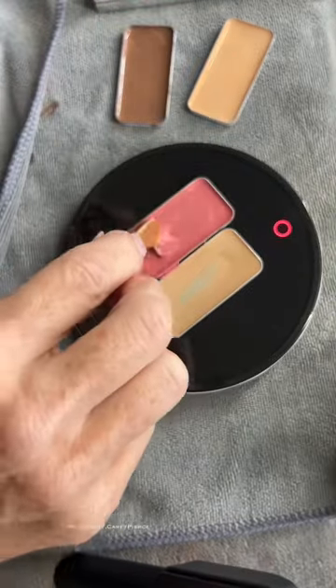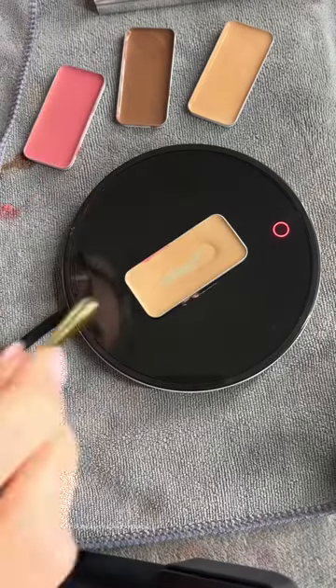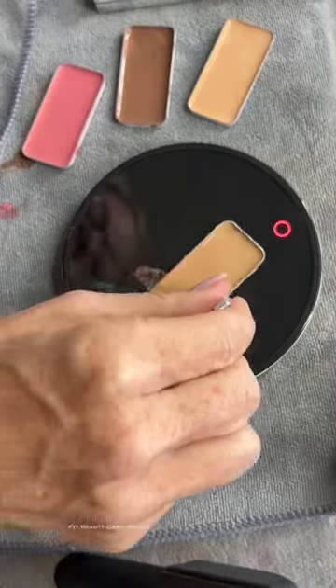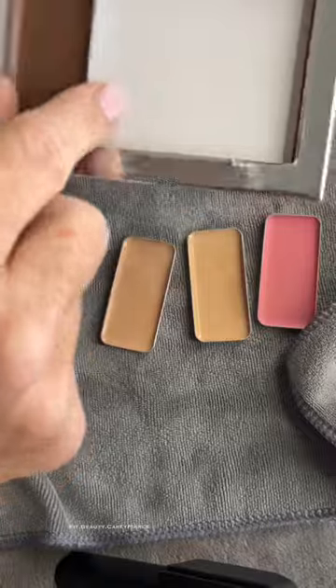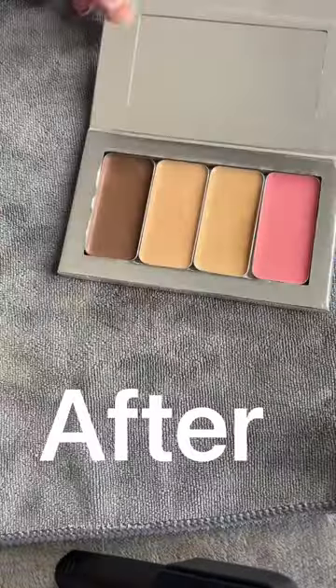Take them off the hot plate and let them cool. Clean up the sides if you spill — I always spill. After they cool, pop them right back into your compact. They're going to look fresh and new and be ready for use right away.